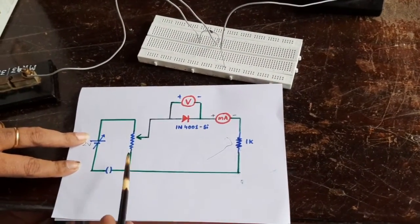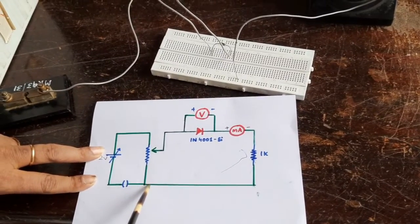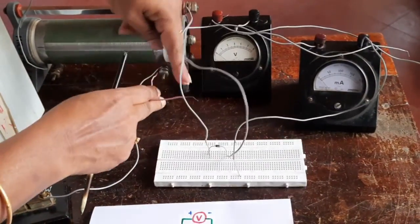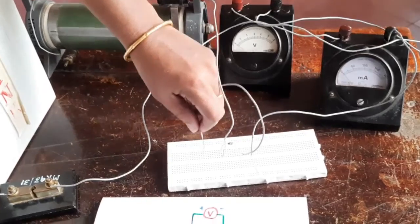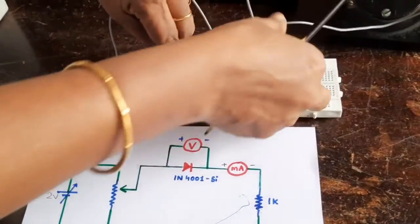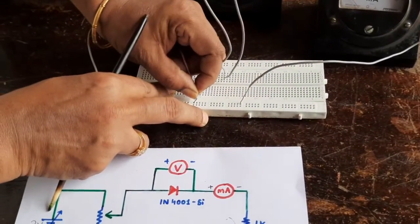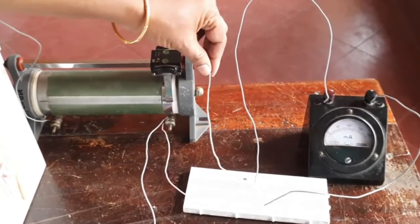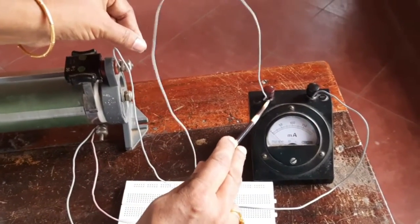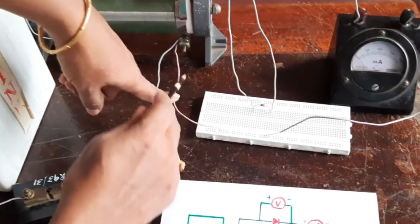To complete the circuit, from the base of the rheostat which is connected to the key, take an additional wire and connect it to the baseline. So the circuit is now complete: the variable head goes to the positive end of the diode, from the negative end of the diode to the positive of the milliammeter, and the negative of the milliammeter back to the point where the base of the rheostat meets.